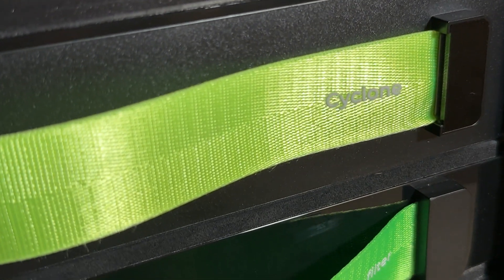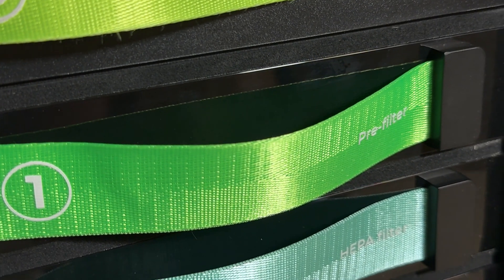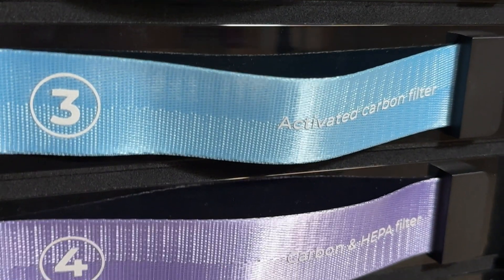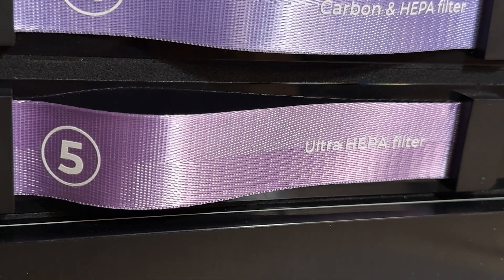I'll have a full review coming, but I wanted to walk through some of these layers. The first is the Cyclone, which moves air in. Then there's a pre-filter that removes heavy particulate, then a HEPA filter, then an activated charcoal filter, then a carbon and HEPA filter, and finally an ultra HEPA filter. So there's lots of filtering here.